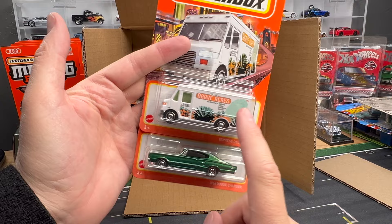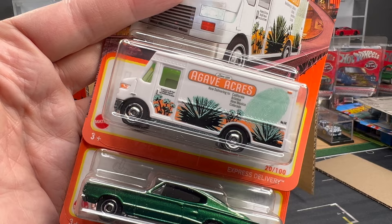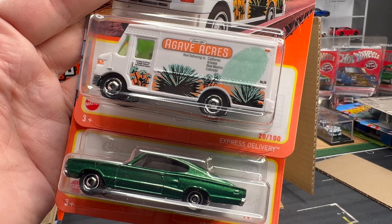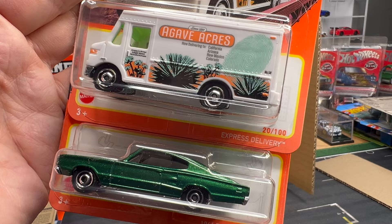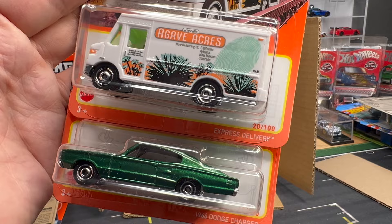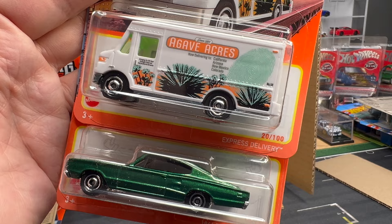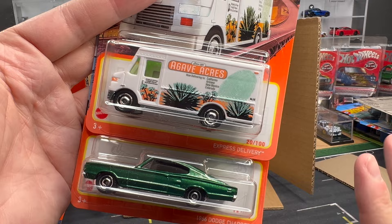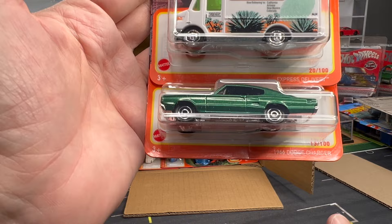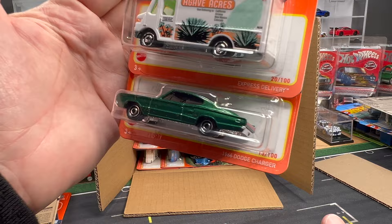Agave Acres. We've seen this deco done before — this is on the express delivery. This is actually designed by Michael Heralda, the retired but still quite active designer making designs for Matchbox. These are, I think, the areas he's lived — California, Arizona, New Mexico, Colorado. Should have put Utah in there — then you'd have the four corners, Michael. Agave Acres is really cool. He tells a story about this agave plant that, right before they die, they sprout this huge agave growth. It can go to several feet high and die. It happened right before he moved out of the house he'd lived in for a long time.